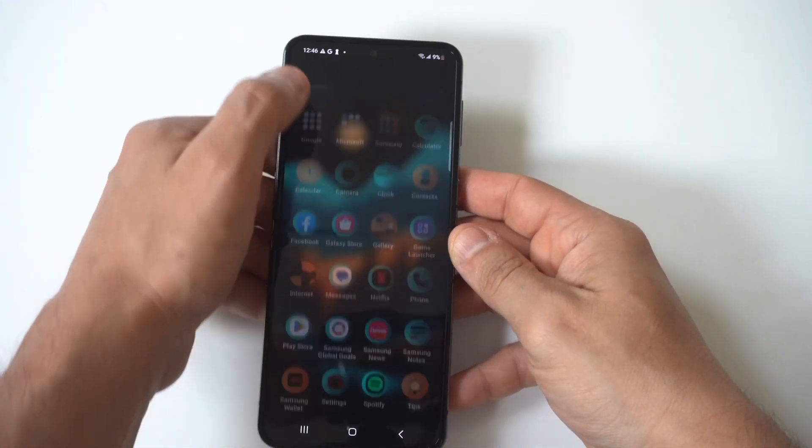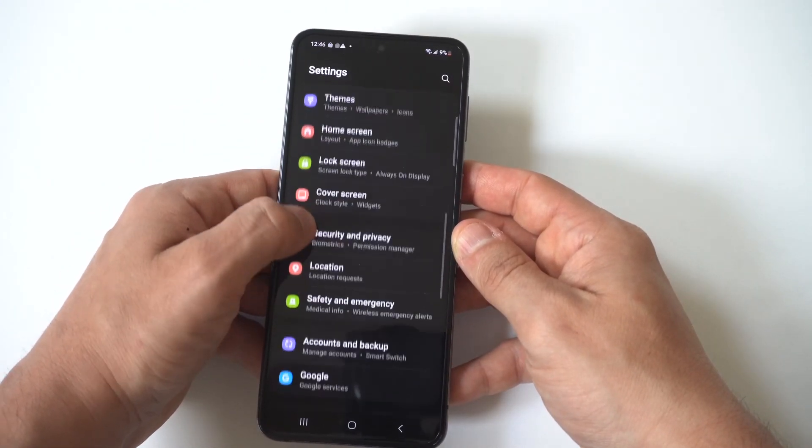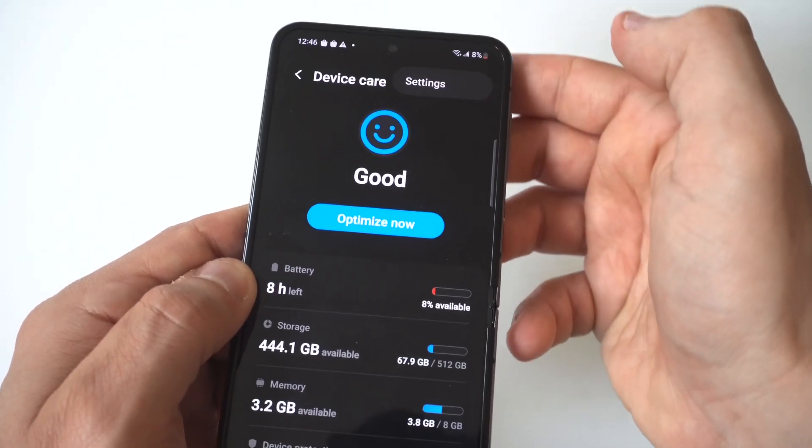To make this happen, go into your Settings and scroll down to the Battery and Device Care option. I'm going to hold the phone up to the camera so you can see this really close. You'll notice a little three-digit icon at the top.